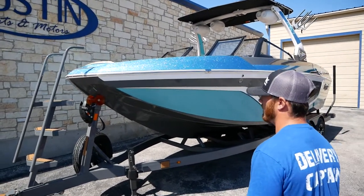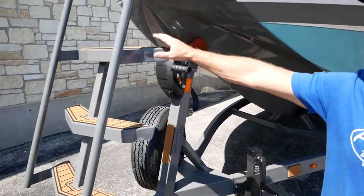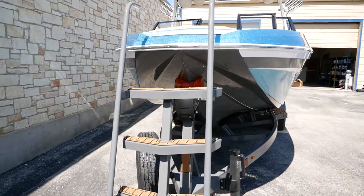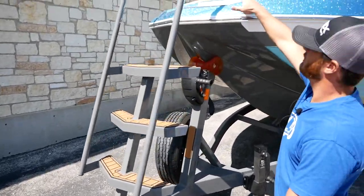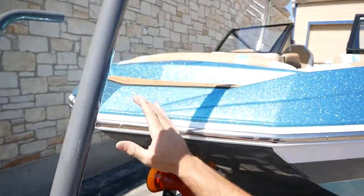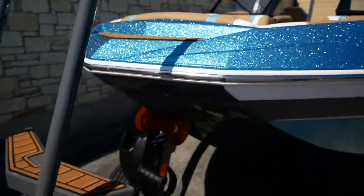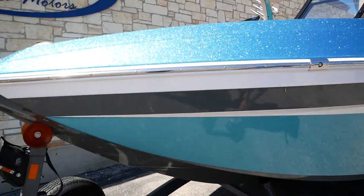We'll start here in the front. This boat comes paired with the Boat Mate trailer. It's going to have a nice step up here in the front for boarding at the bow. You have some no-skid padding up here as well. This is the ZX model, so you're going to have your traditional bow. And built into the rub rail, you're going to have your nav lights — one on your starboard and port side.